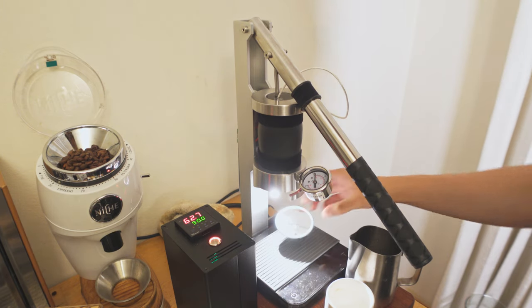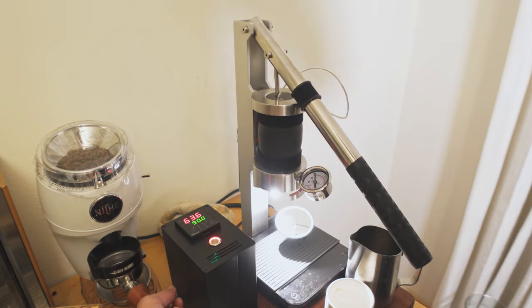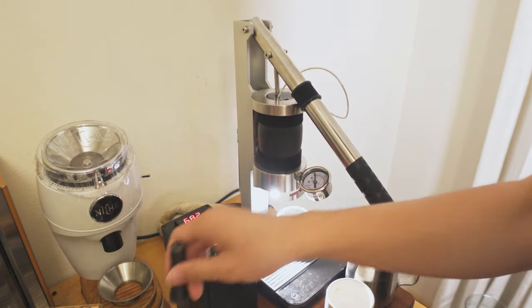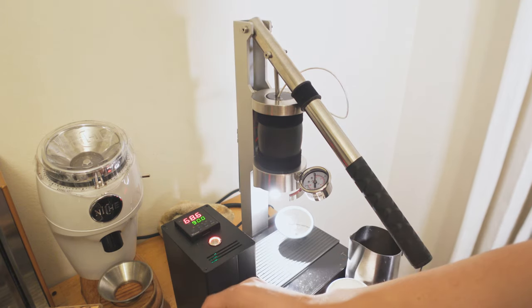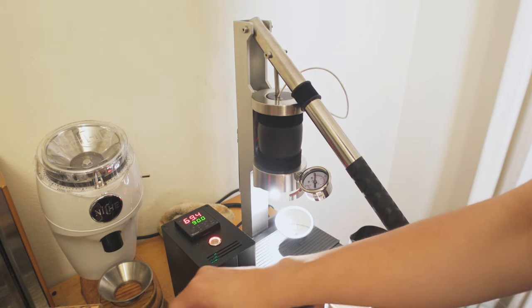Chen Chen also owns a Decent. In his experience and mine using this machine, we are getting shots that are on par, if not better — and I want to say better because it depends on what type of espresso you're into — compared to the Decent. The biggest complaint people have about the Decent is that it doesn't have the thick body they're used to.